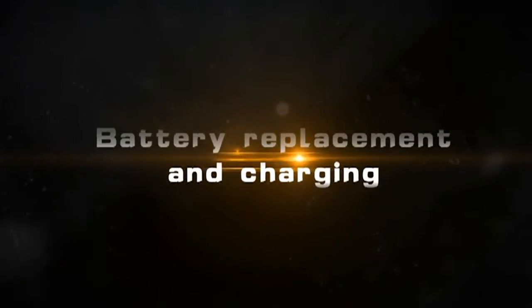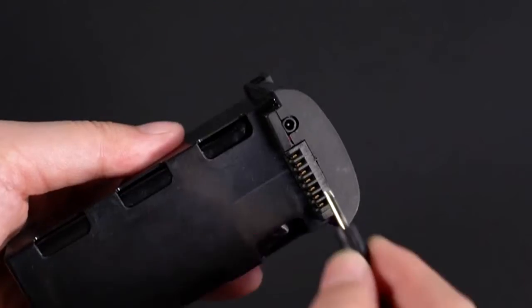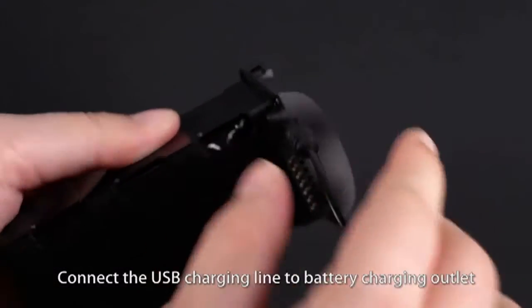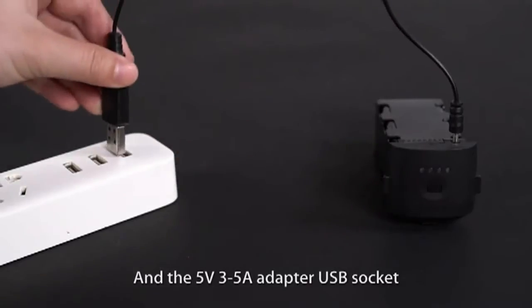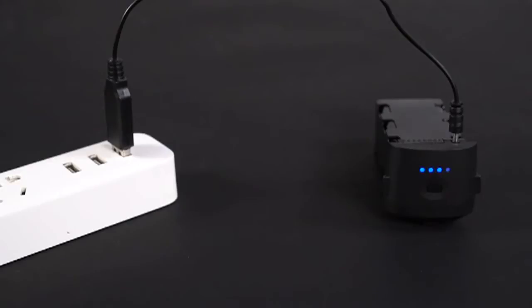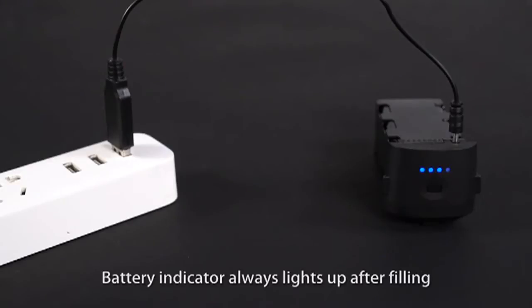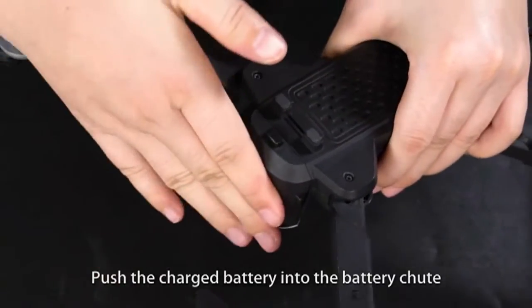Battery replacement and charging: Push the buckle and pull out the battery. Connect the USB charging line to the battery, then connect to the 5V 3-5A adapter USB socket. The battery indicator always lights up after fully charged. Push the charged battery into the battery tube.